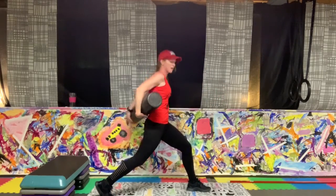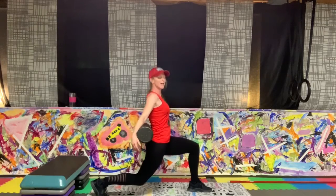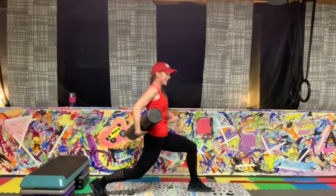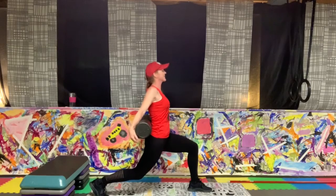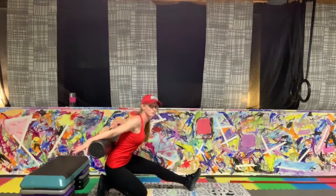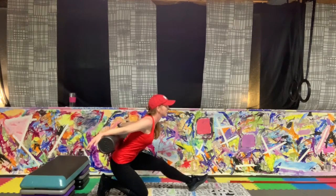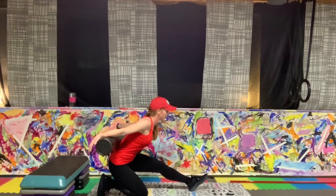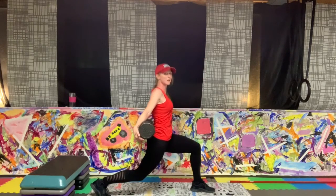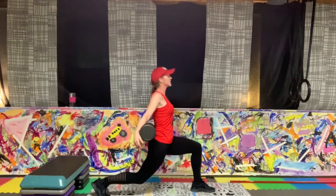We're going to set up into that lunge — right here, nice and tall. If you have that foam roller, place it on the back, shoulders down and back. Hold that lunge, stay right here and breathe — make sure you're not too far forward, straight down. Deep abdominal breaths: inhale out, exhale, belly into the spine. Five seconds, three, two. Set that knee down, we're going to push back, keeping shoulders down and back, stretching through the hamstring. Breathe — five, four, three, and lift up. Back up to that lunge, one more time — lock and hold it.